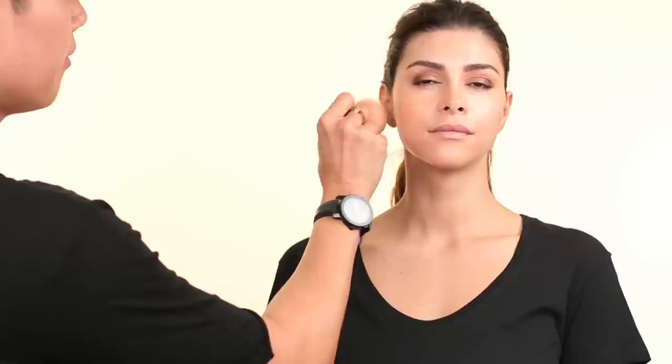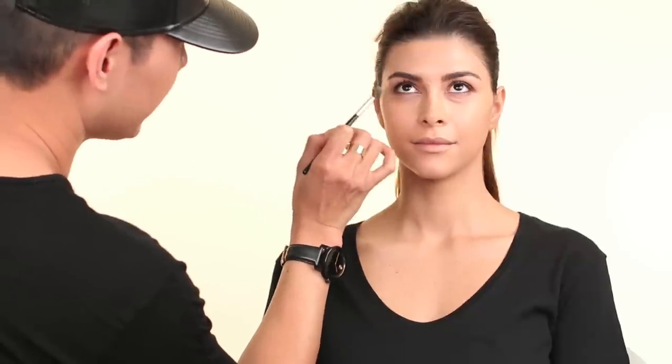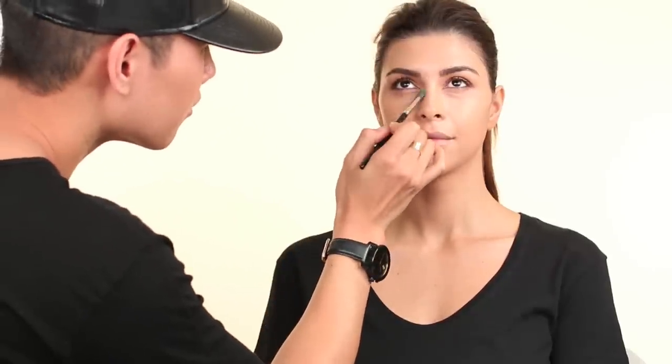I apply it with this brush first and then I'm going to go back in with a beauty blender. Before it dries I just blend this out. I kind of work in sections. I'm going to use this Laura Mercier finishing eye brush and just take the foundation and put it under the eyes so it can be a little bit more detailed since this brush is smaller. Then I'm going to go back in with a small little baby beauty blender and just press in that foundation.